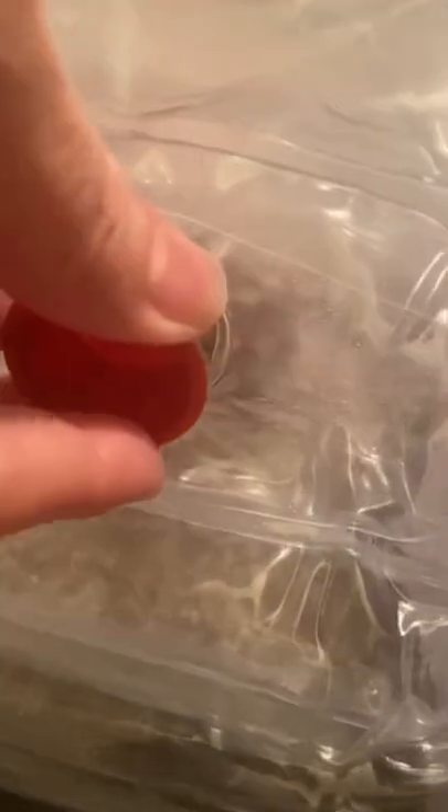It looks like we're about 80% colonized right now. So we'll be putting in the foam plugs tonight to start the fruiting. I'll keep you updated.